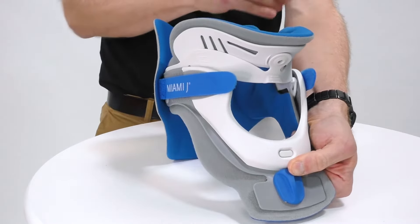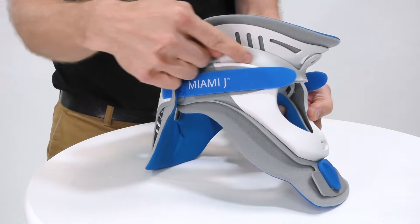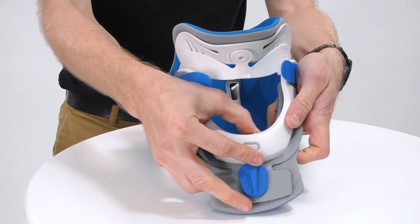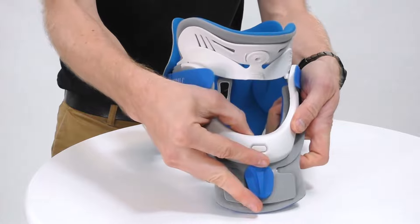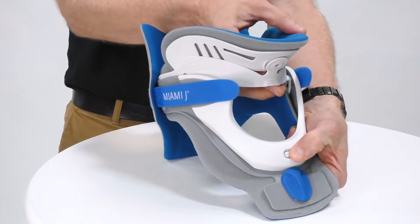As I release this it locks and holds in position, and we can also take note of the height it's set at on the lateral side. There is an anti-tamper locking lever and we push this left to lock, which prevents the button from being depressed and the height adjusted.